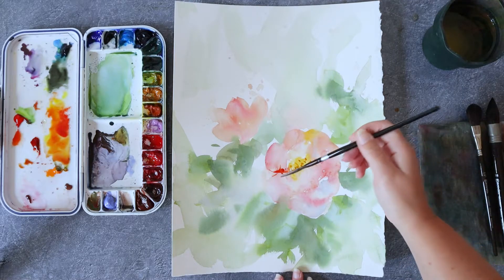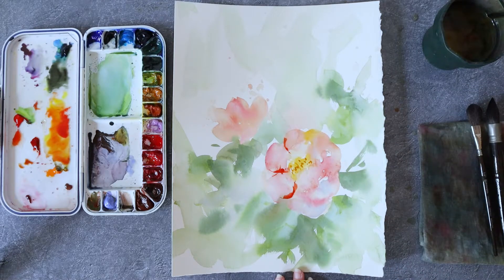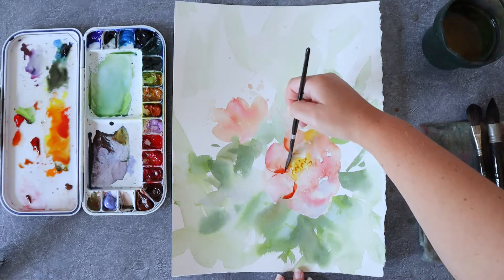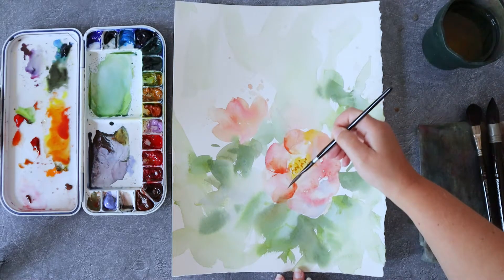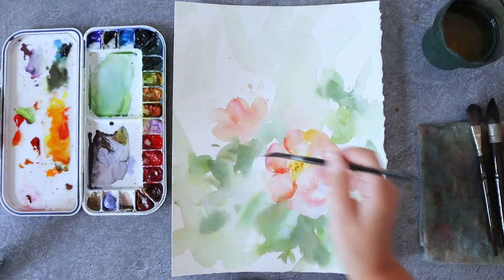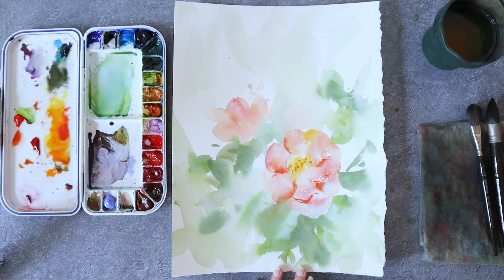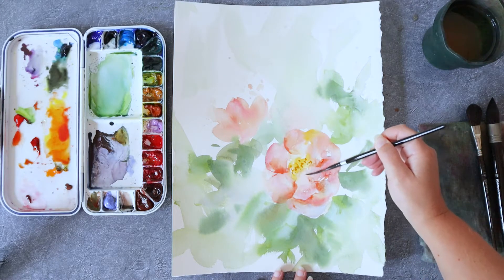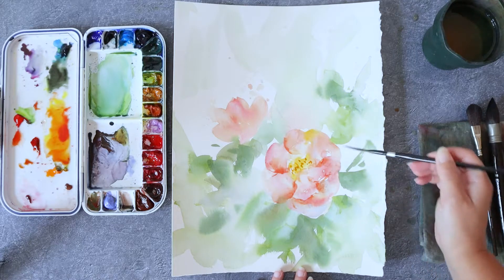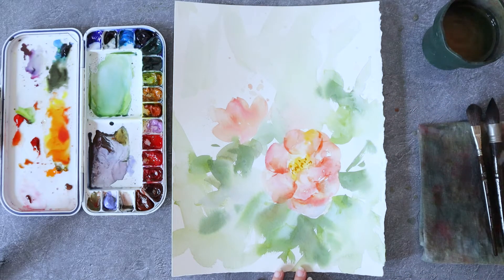I want to add some more volume to the petals of this flower, so I'm starting to add some darker pink at the edges where I want the most color. Then I rinse my brush and blend this color into the rest of the flower in order to have a soft edge on one side and a hard edge on the other. For this step I'm looking quite closely at my reference picture in order to know where to put those darker colors. I do not want to create a really realistic rose but I want it to be quite believable, so I need to place those darker colors, those shapes, those shadows in the right place.